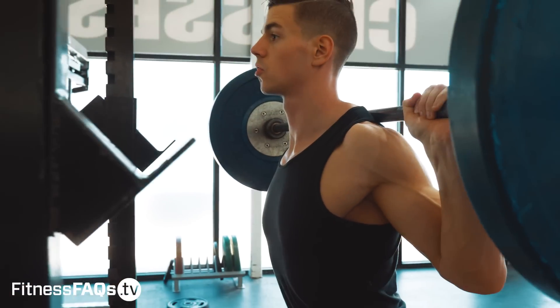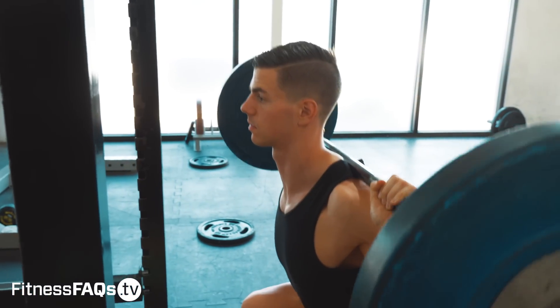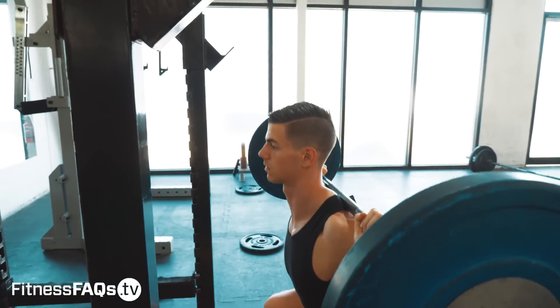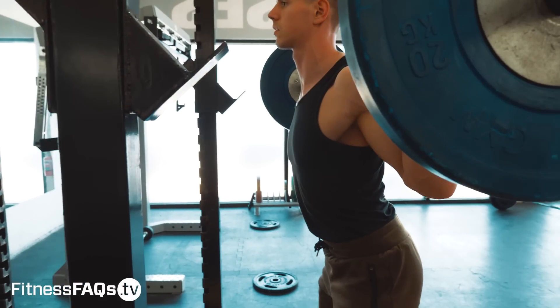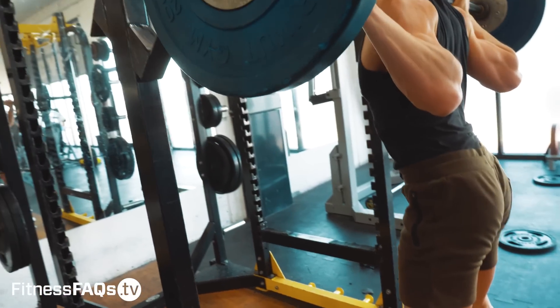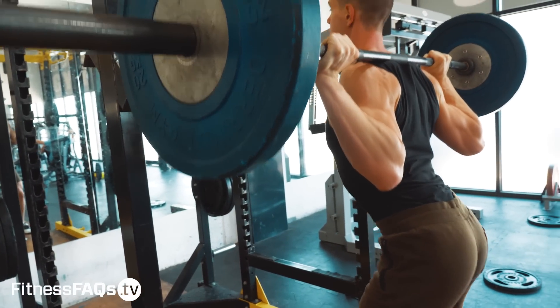Lastly, people are often told the 'chest up' cue when they squat. This results in them not breathing into their stomach and also flaring the ribs upwards. With this technique, you simply won't be as strong when you flare your ribs compared to the techniques taught earlier in this tutorial.